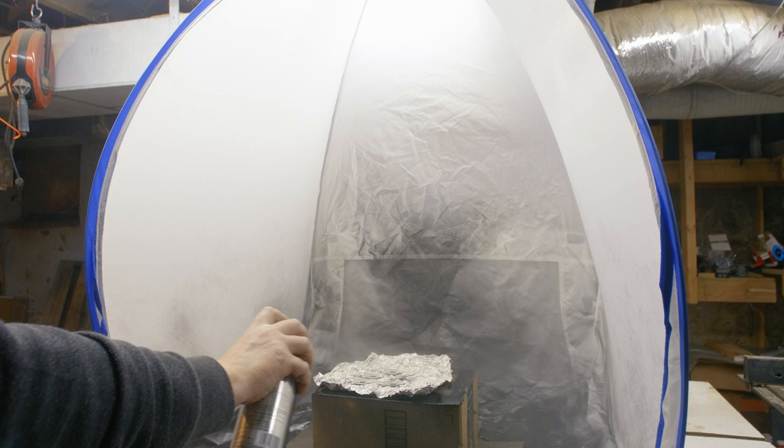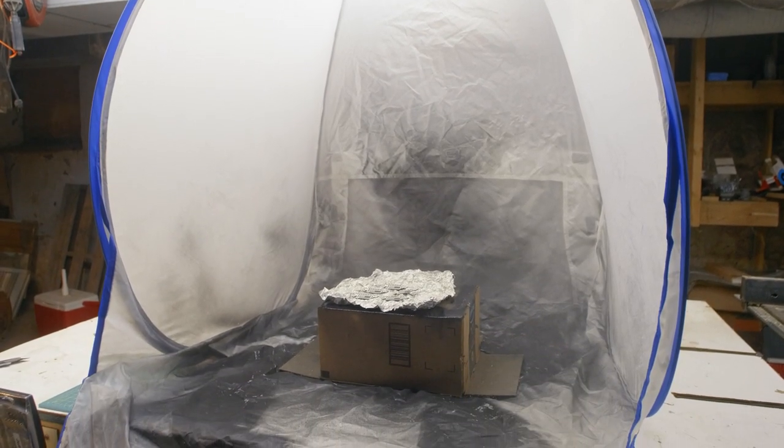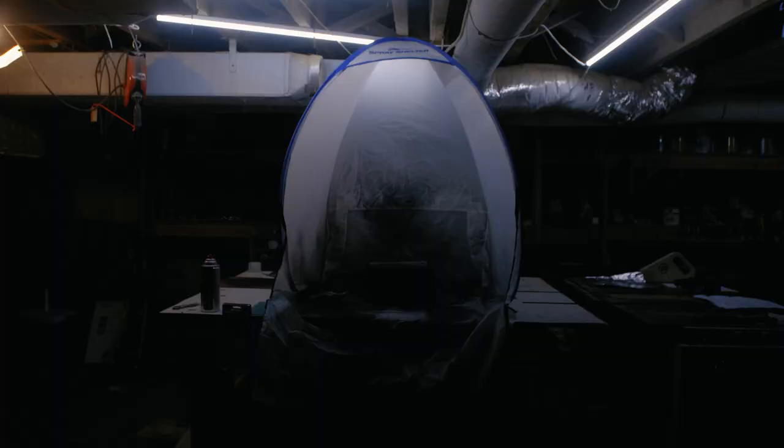When I was working out of a smaller shop, this spray shelter was essential for keeping spray messes contained. And even in the larger shop I'm in now, I find myself leaving it up for several days when I have a few intermittent projects that need paint or primer.